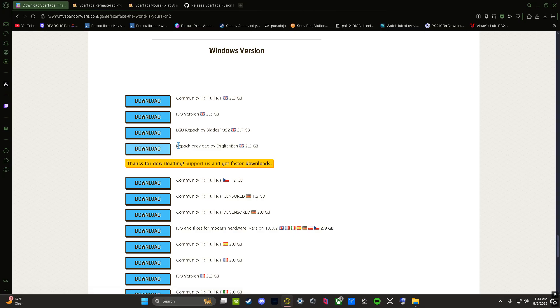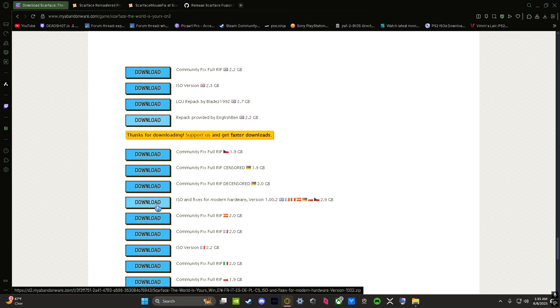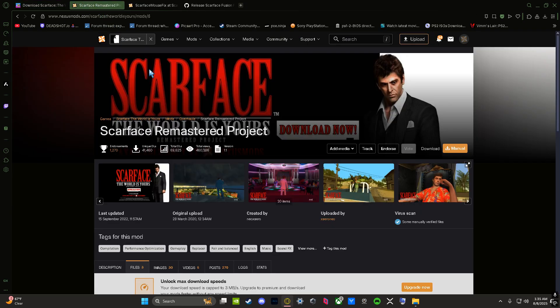A lot of people use the repack provided by English Ben — the videos I watched to try to make everything work — but this doesn't work for me. At the very beginning of the game it will load and then just crash every time. So the repack provided by English Ben, the 2.2 gigabytes one, doesn't work for me. What I use is the ISO and fixes for modern hardware, the 2.9 gigabytes one.